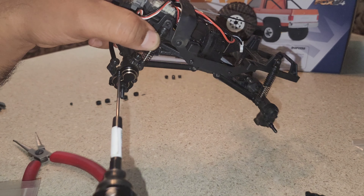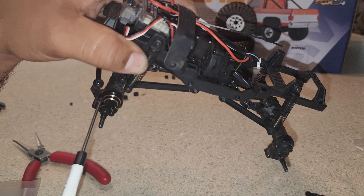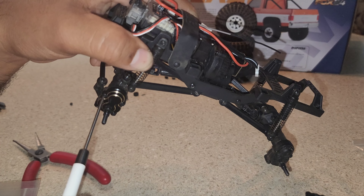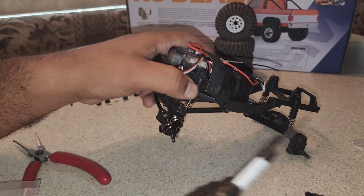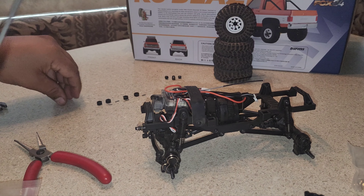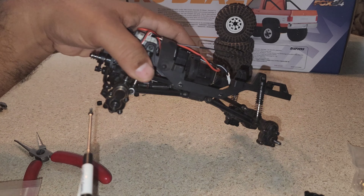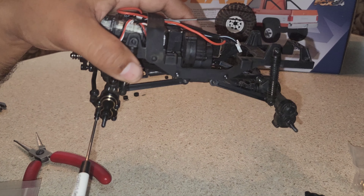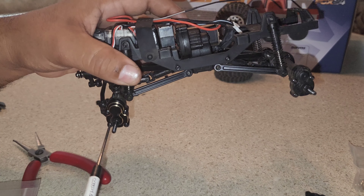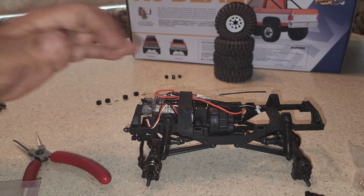So this one is going to be real-time on this portal cover, but the rest I'm just going to do off camera — it's basically the same thing. Then we'll get to the diff covers as well. Alright guys, let me get the other covers on there and get you back on.